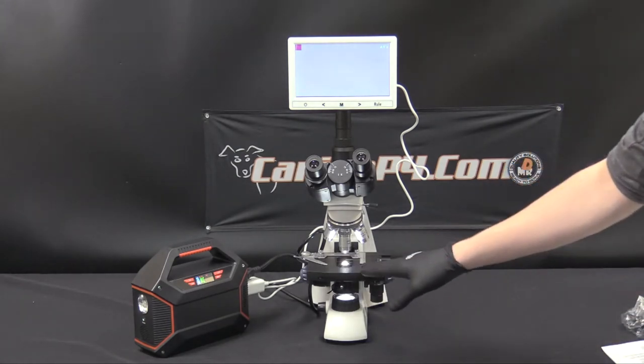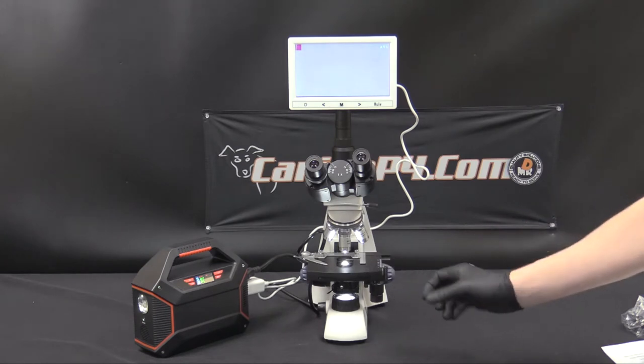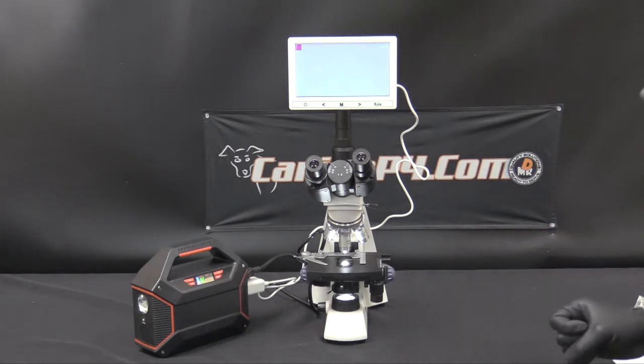This is referred to as your mechanical stage. This is where you'll maneuver around your sample on the slide and cover slip to analyze the contents of what you're looking for.